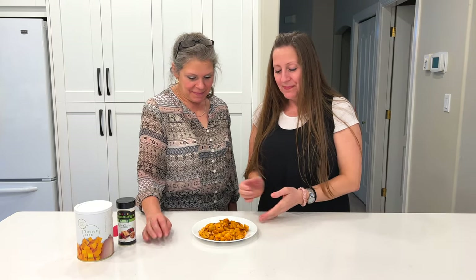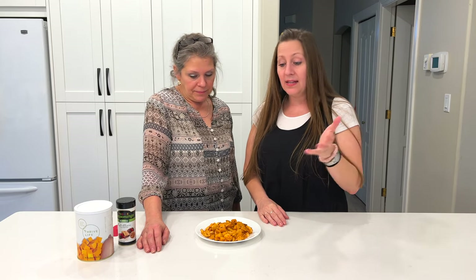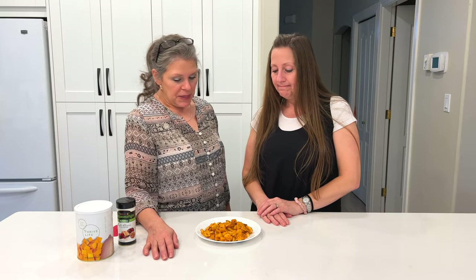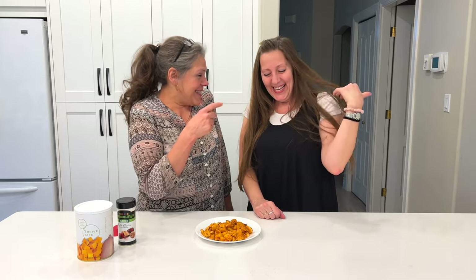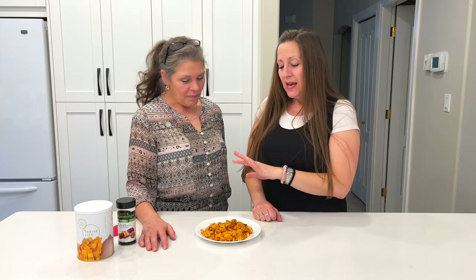We just pulled them out of the oven — now they're all roasted. This is ready to go as a side dish or you can sprinkle them onto a salad. I love them on salad. You can even put some tzatziki sauce on the side, or just serve them as a side. I've even taken this roasted — I like that extra flavor it gives — and blended it into a creamy butternut squash soup.